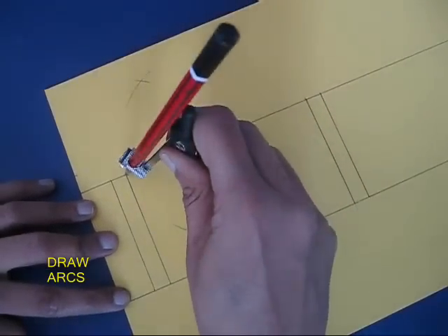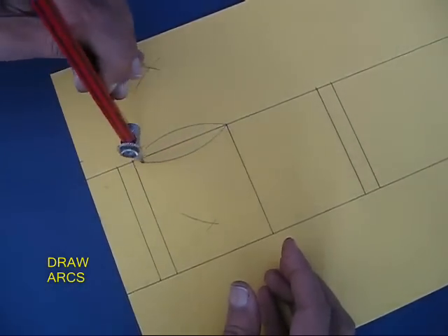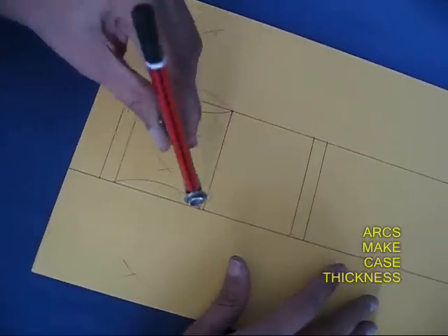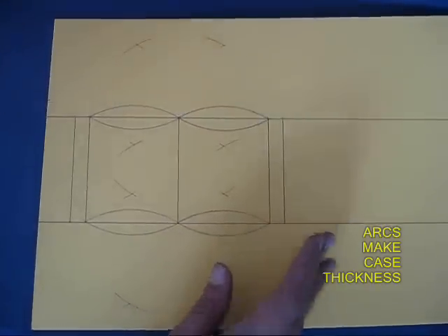Now using these two points, draw an ellipse which would make the edge or the width of the box. Now this is the second width — make this on the other square too.